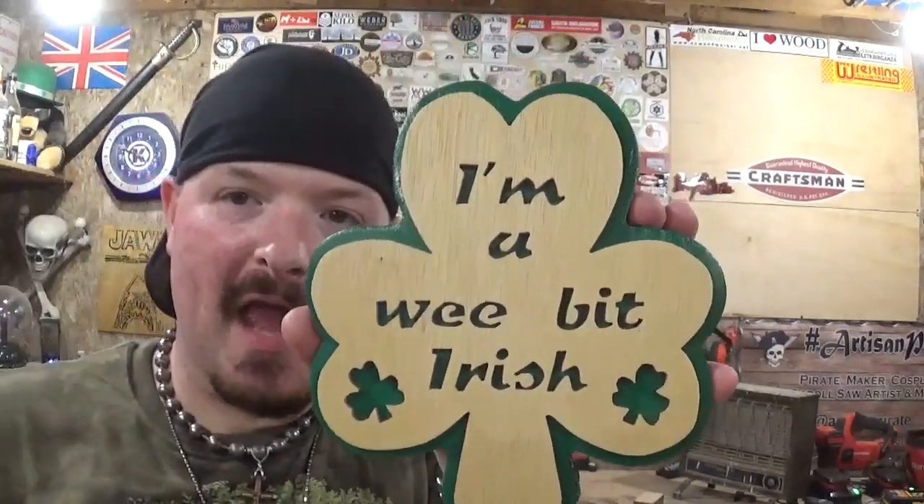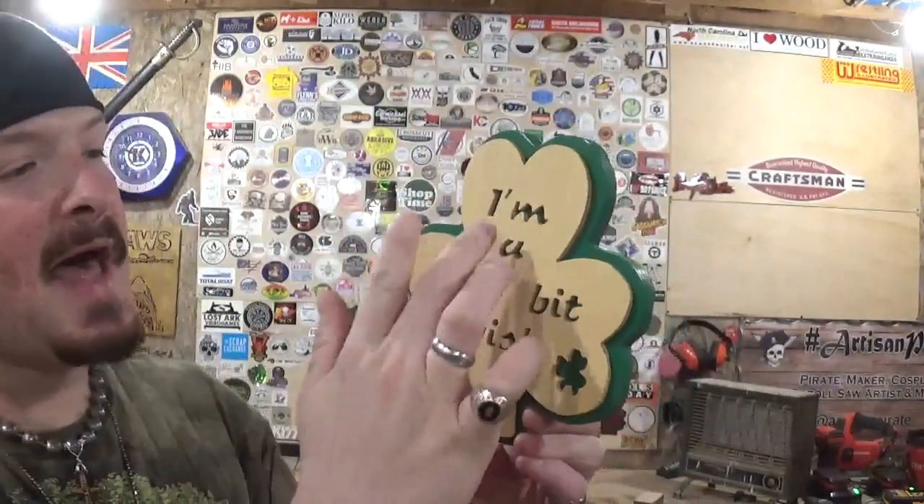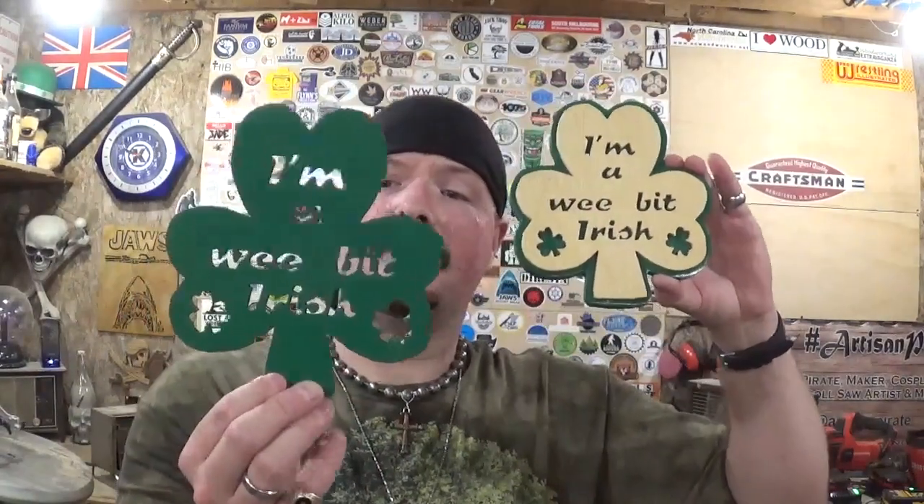And here we have the completed 'I'm a Wee Bit Irish' piece — it came out real good. Thank you Steve Good for another amazing design. The perfect border all the way around with the washer always adds an added effect and character. All of the words are easily legible — it pops. I'm going to hang this up and display it through St. Patrick's Day. Off camera, I took the other one — since we stack cut two — and spray painted it with just the green color, to give you guys an idea of different ways to finish a project. I've clear coated both of them and now they're just ready to hang up and display.